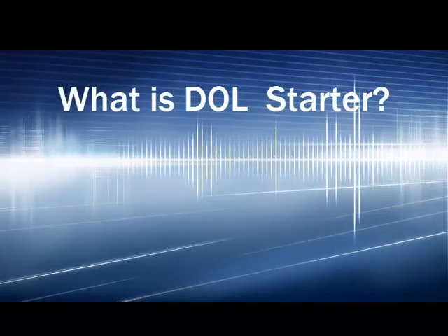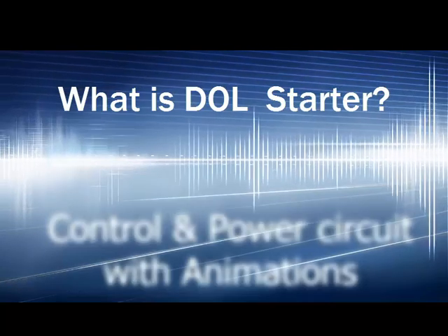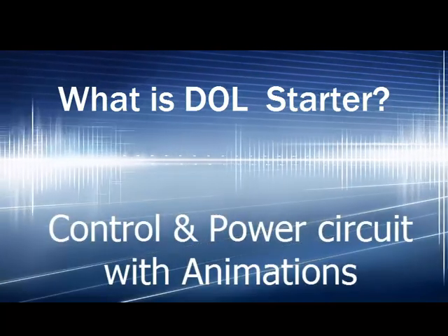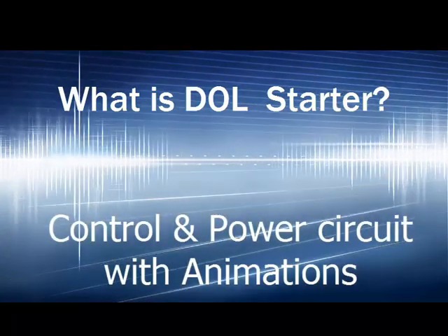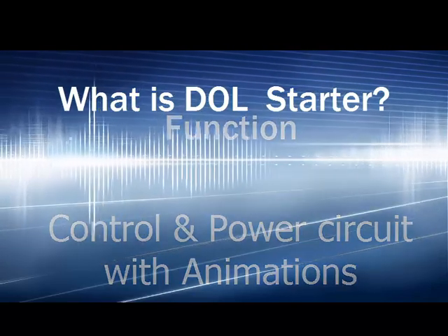In this video you will learn what is dual starter, its functioning with control circuit as well as power circuit in animation form with electrical drawing and original components. So keep watching till the end.